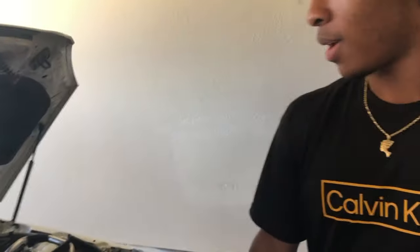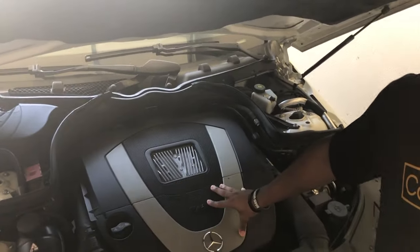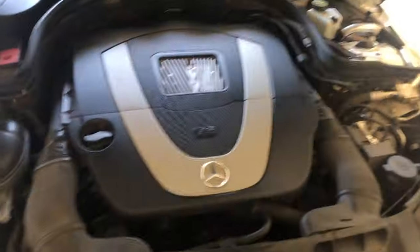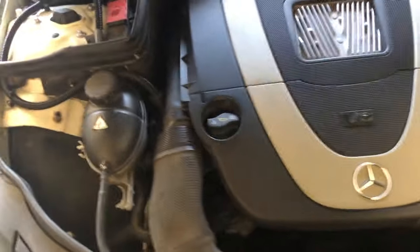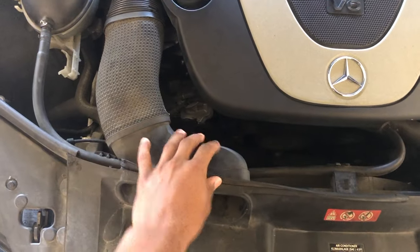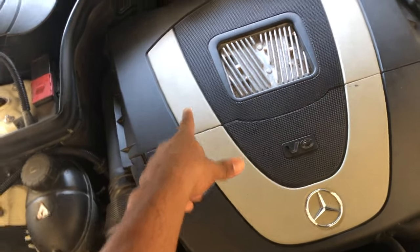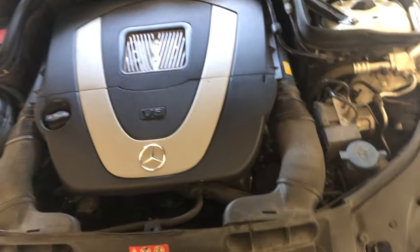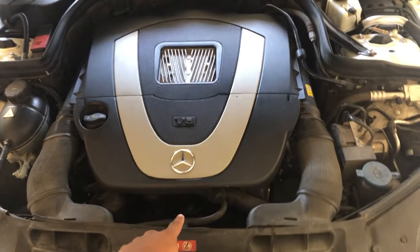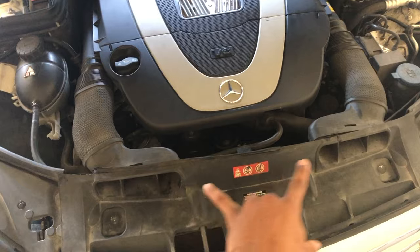What's up guys, today I'm going to be installing the cold air intake on my Mercedes-Benz C300 W204 engine V6. Right here we have the original air intake, these little intake system vents, and you have the OEM air filter inside this little box right here. What's cool about the V6 W204 is that you have twin air intakes.